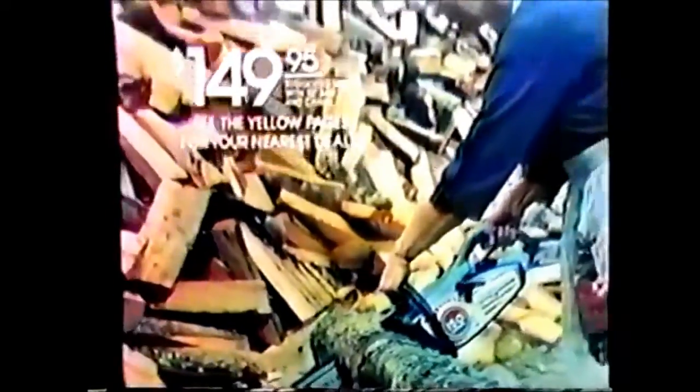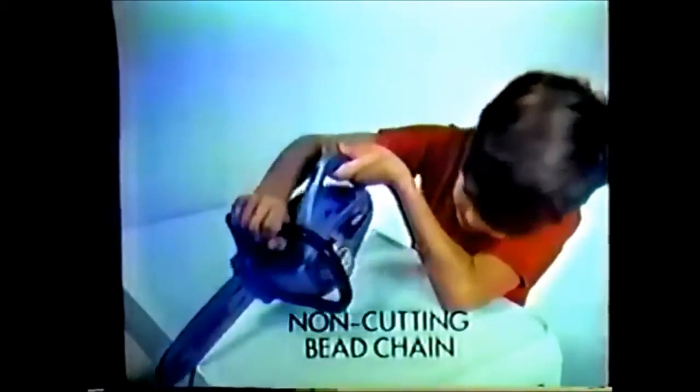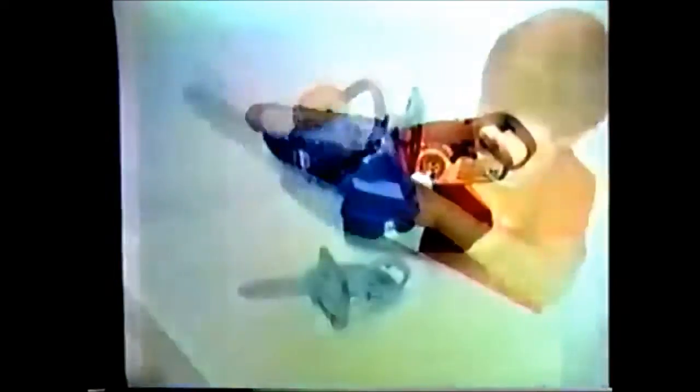Ask her. The Homelite 150 — the No Sweat Chainsaw. And now get this working toy chainsaw for only $4 when you buy a Homelite 150. And get this handsome carrying case free at participating Homelite dealers.